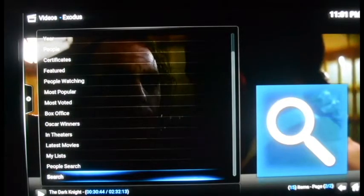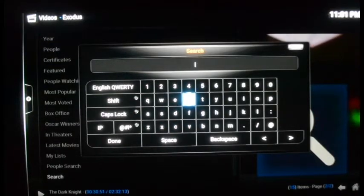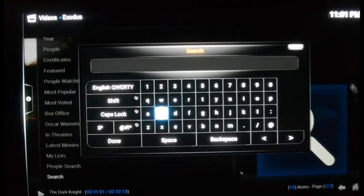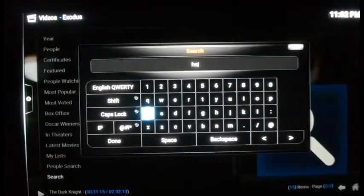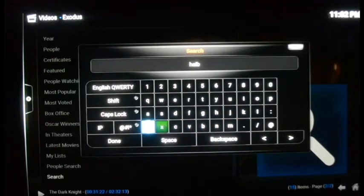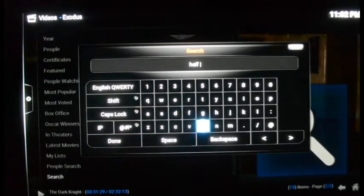Now I'll show you the search. Typing with the remote is a bit of a pain moving letter to letter, but there is an option to download the Amazon Fire TV app to your phone — Android or iPhone — so you can type on that instead. I'm going to look for an old movie that everybody likes. I'll go with Half-Baked — it's one of my favorite movies, kind of obscure, so it might impress some people that they actually find it on here.